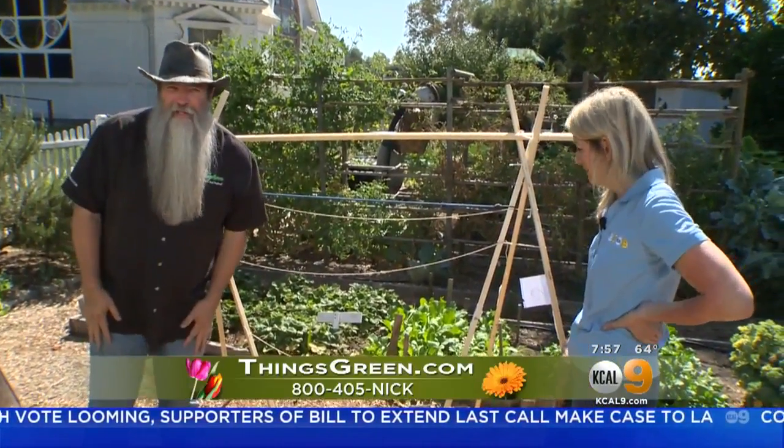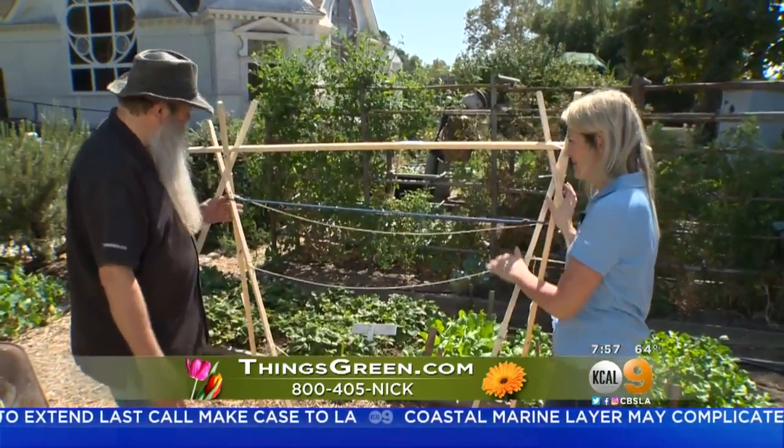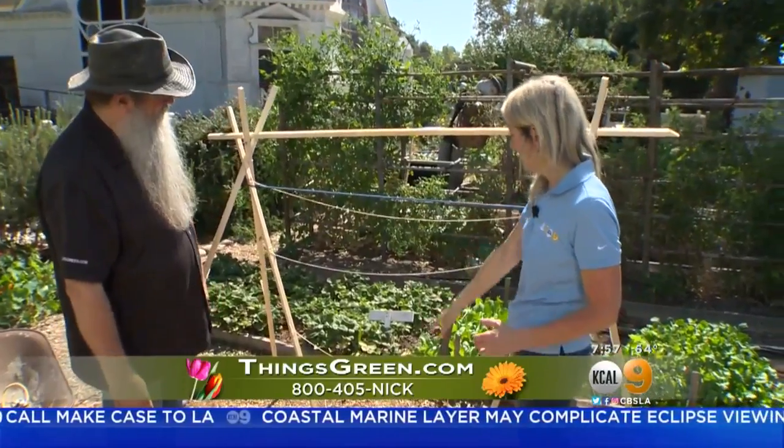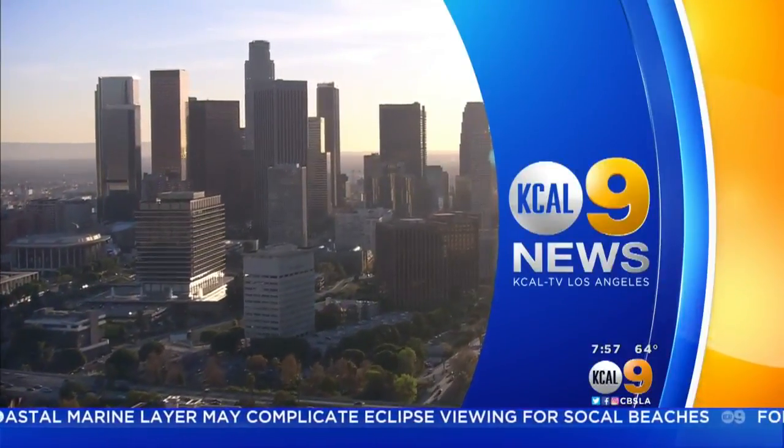So if anybody wants any more information, come visit us at thingsgreen.com or visit me on Facebook. That looks nice — it's colorful too! You're watching KCAL 9 News on this Saturday morning. We'll be right back.